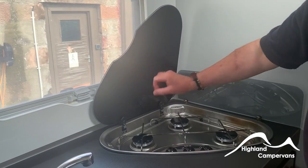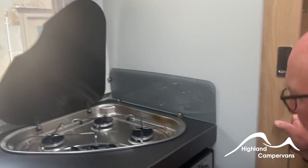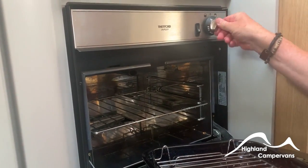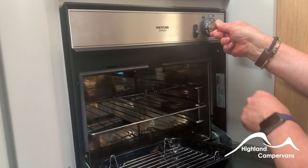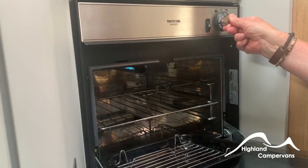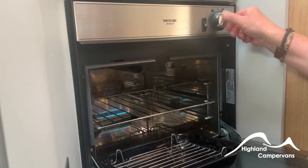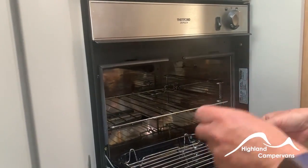Down below we have a combination oven grill. The grill is on the right-hand side — push and turn, but this time press a button and keep the dial pressed in until the thermocouple heats up, then release. For the oven, turn in the opposite direction — it lights and stays on, turning to whichever gas mark your recipe requires.